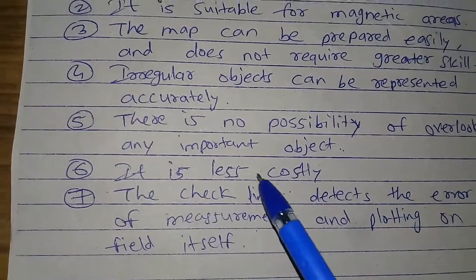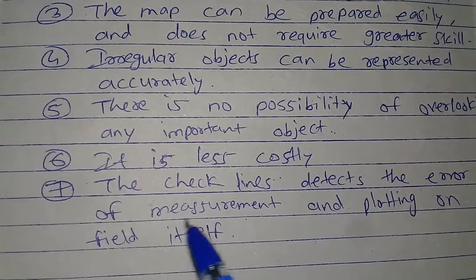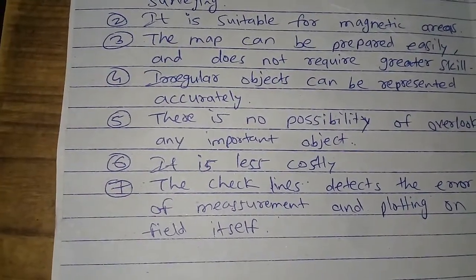It is less costly. The check line detects the error of measurement and plotting on the field itself.